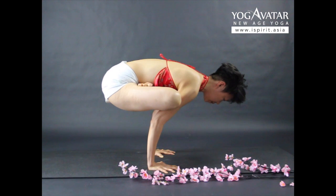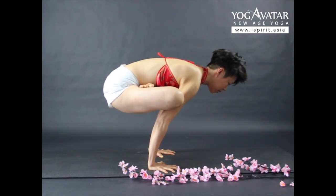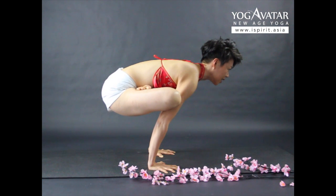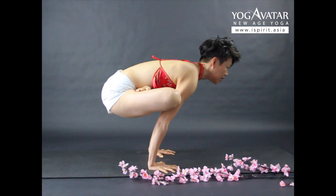Relax your legs in. Switch your belly. Switch your legs forward, then arms. Use the breath for balance. Stay there for a couple of seconds, a couple of minutes.